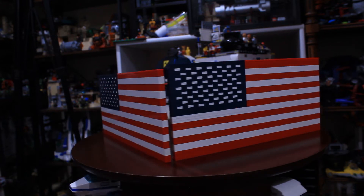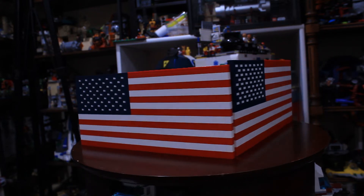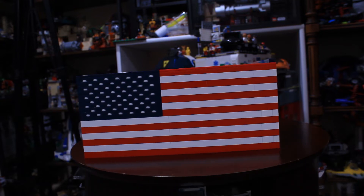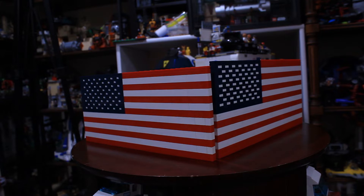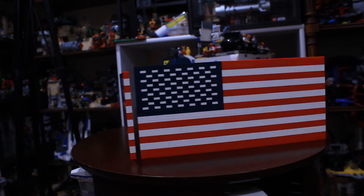Today we celebrate our Independence Day! Happy Fourth of July, everyone! And if you're not in the United States, well, you can celebrate it too, I guess. But today, because it's the Fourth, I figured there wouldn't be a better day to take a look at these two American flag builds that I made. And we will start over here.